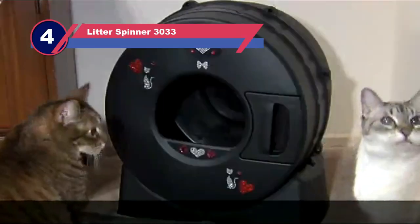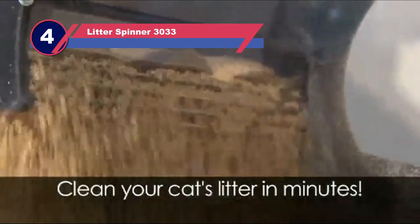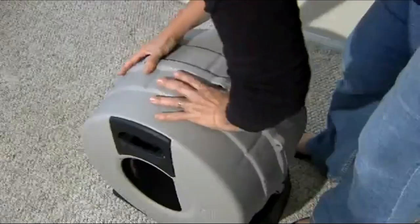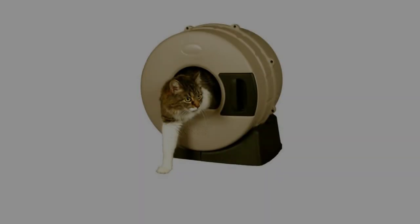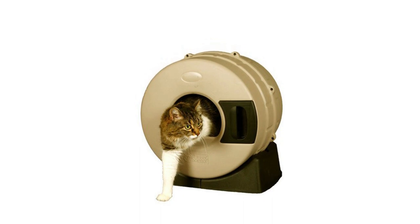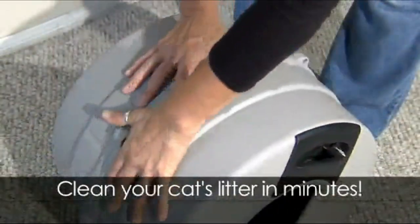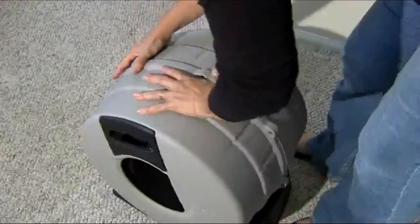Number 4: Litter Spinner Sifting Litter Box for Pine Pellets. Next up, I bring you the Litter Spinner Cat Litter Box. This litter box won't be for everyone due to its small size and only comfortably fits cats weighing up to 10 pounds. However, if you have a small kitty, this litter box may be just what you're after. As one of the most innovative designs on this list, keeping your cat's litter tray clean has never been easier.